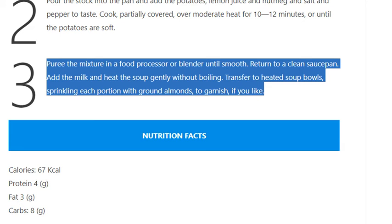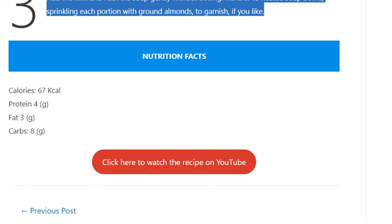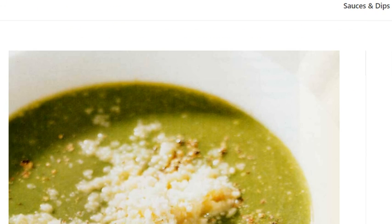Heat the soup gently without boiling. Transfer to heated soup bowls, sprinkling each portion with ground almonds to garnish if you like. Thank you.